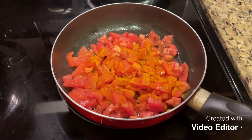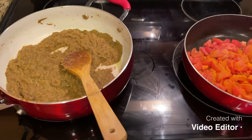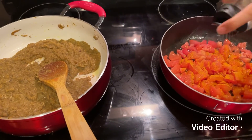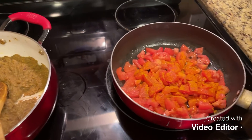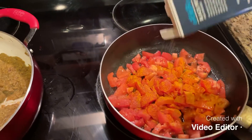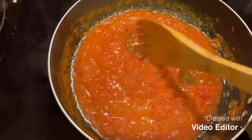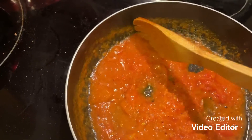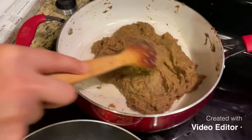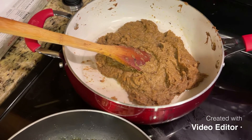We are going to cook the tomatoes and eggplants separately, and when they are completely cooked we are going to mix them together. We are cooking the tomatoes and making sure that all the water has evaporated, and the same for the eggplants — you want to fry the eggplant making sure that most of the water has evaporated.